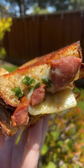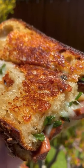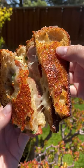And this is what it looks like. Perfectly crispy on the outside, nice and cheesy and soft in the middle. Delicious.